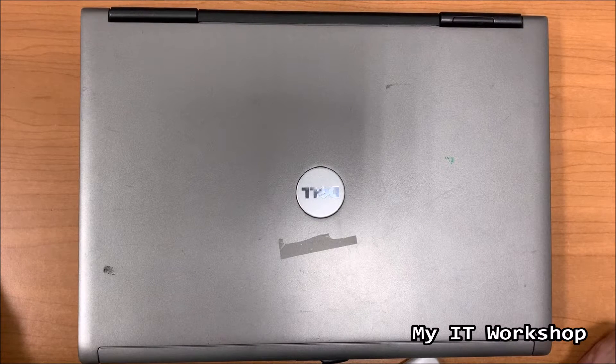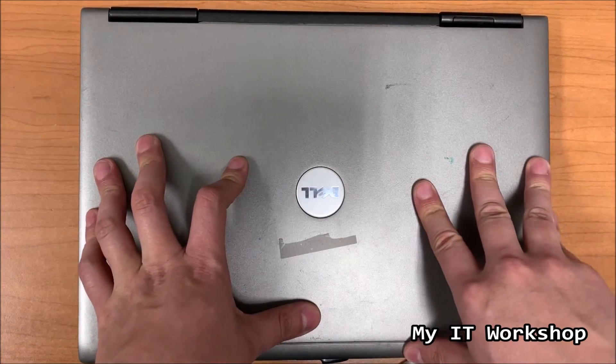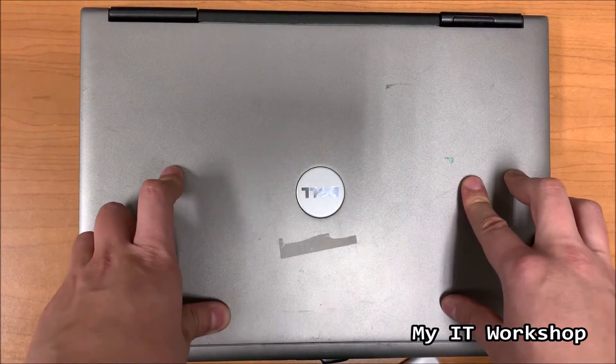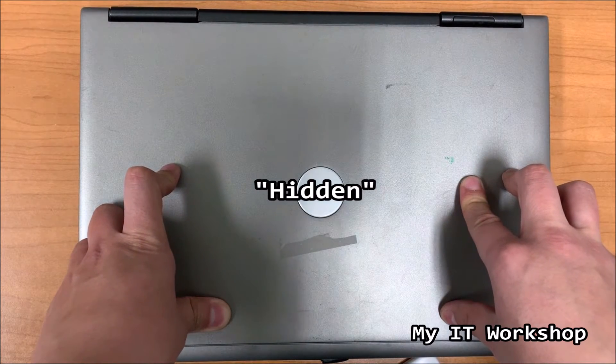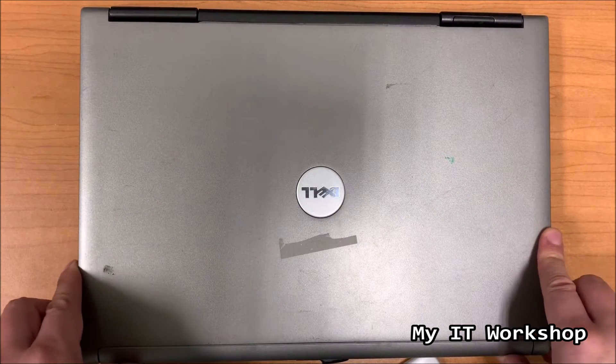I turned on the computer and it was working - I said okay it has one gigabyte of RAM so I'm going to take it out. But when I wanted to take it out I realized there was no RAM there. I was thinking for some minutes and said okay, there has to be a hidden socket somewhere. That's what we are going to check out today.